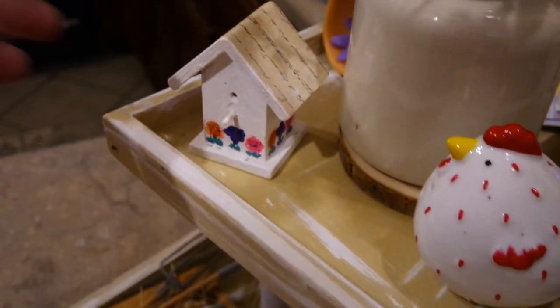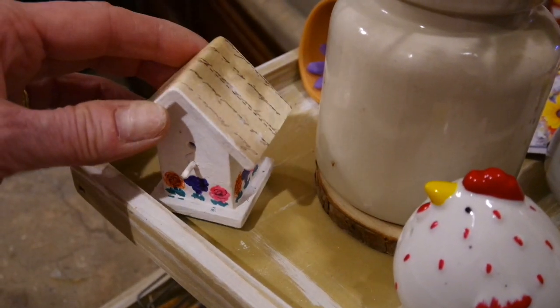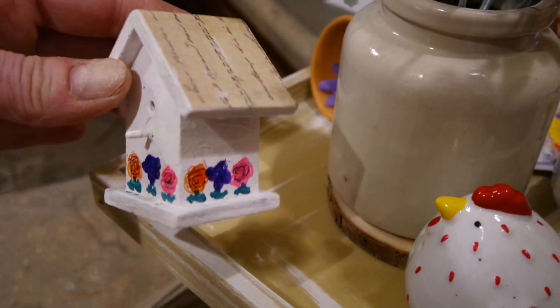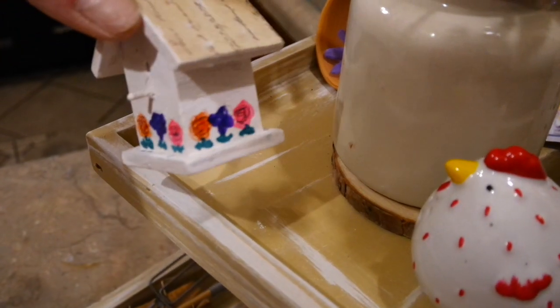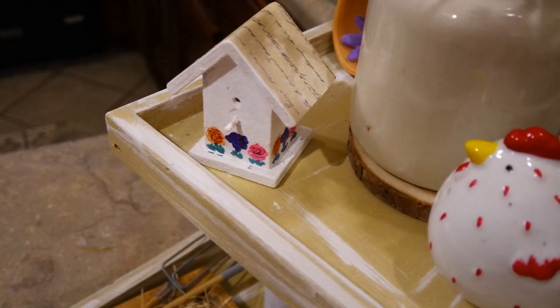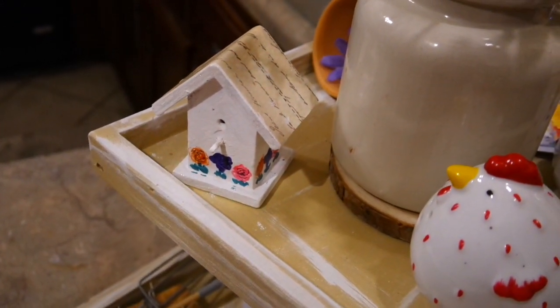I've put my little birdhouse — which I gave a little facelift to — on the top tier of one of my trays. I decoupaged the top with the book paper. The little stickers didn't work out, so I took some colorful Sharpie markers and colored little flowers all the way around it. I think it turned out cute — I like it better than before, so it's a win in my book!